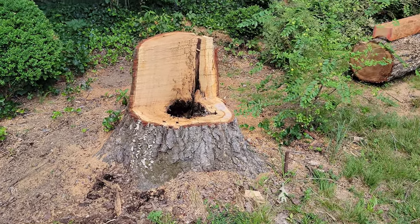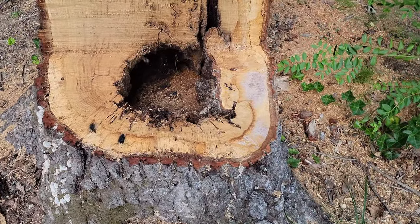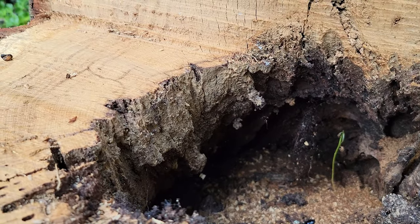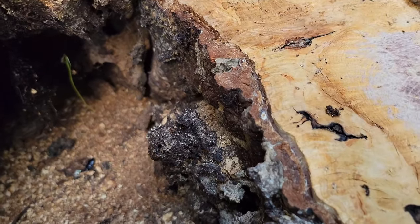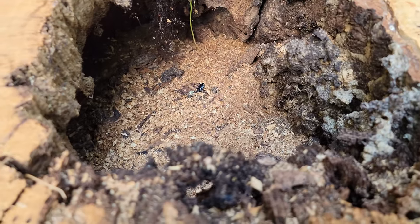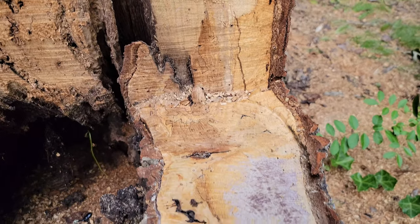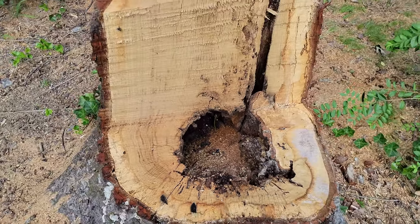The ants really did a number on this white oak tree and completely ate out the inside core — it died about a year ago. All the leaves fell off and otherwise the tree just looked fine, but they completely chewed out the hardwood. It actually seems to have been growing bark on the inside, which I don't think I've ever seen before. It was filled with ants and had grubs in the bark that just continue to chew it away until the tree can't get any more nutrients.